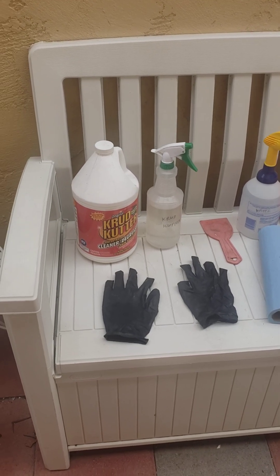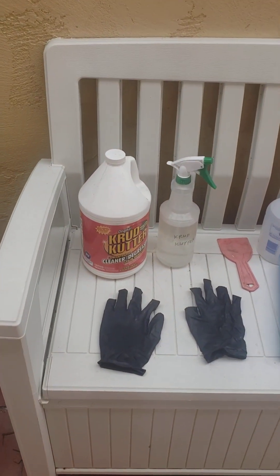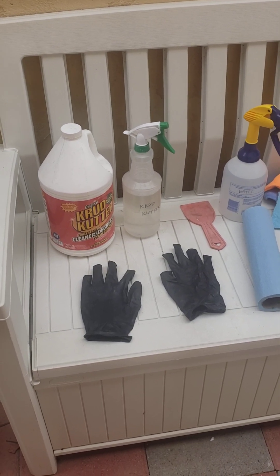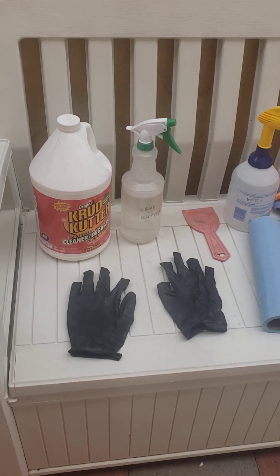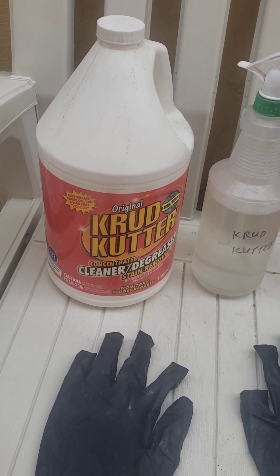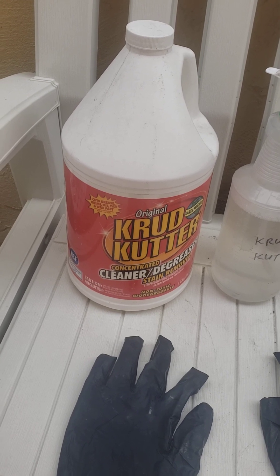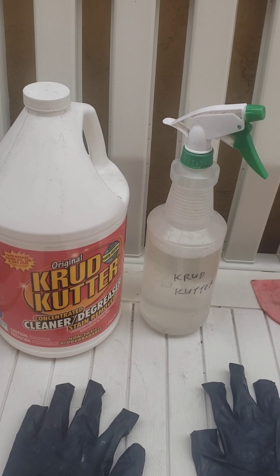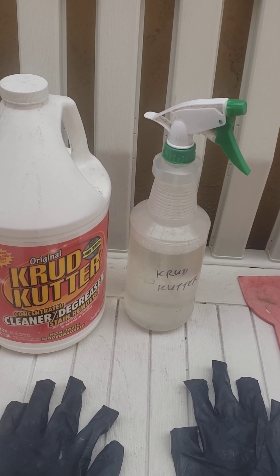I'm going to show you my materials and supplies for today. First, I have some nitrile — basically rubber, disposable gloves. A cleaner called Crud Cutter, maybe you've heard of it. It's very similar to Simple Green, it's concentrated, you can do a million things with it, it's biodegradable, non-toxic. I think it works great, so I've got that in a spray bottle at full concentration.